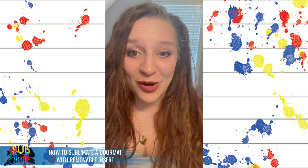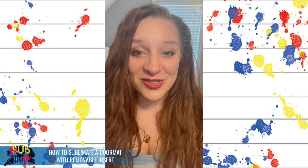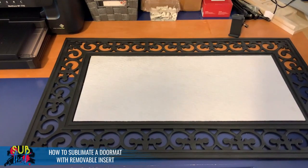They are available in the rectangle format that we'll be doing tonight as well as a half moon format. We're going to start by getting our measurements for our insert and setting up our design in Affinity Designer. This will be a split design as well as two presses, and I will link other relevant videos in the video description.